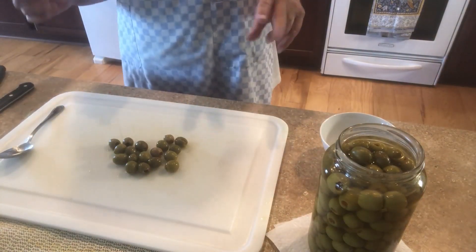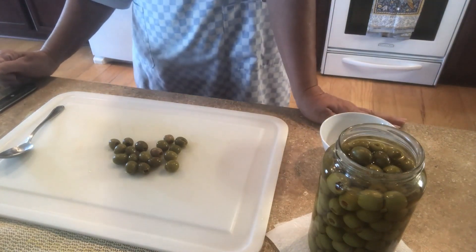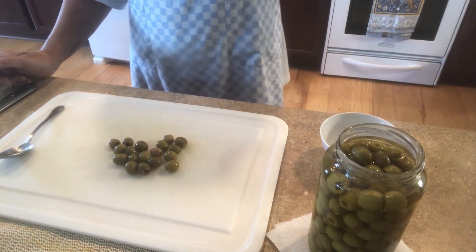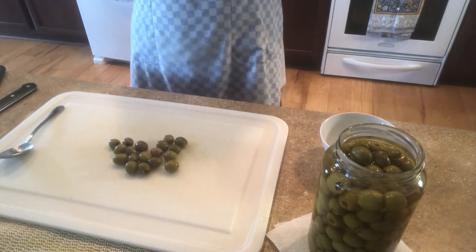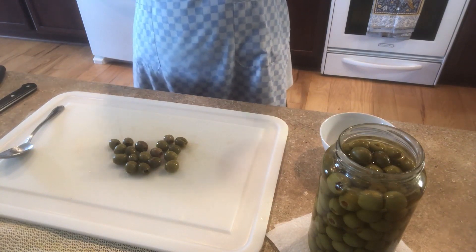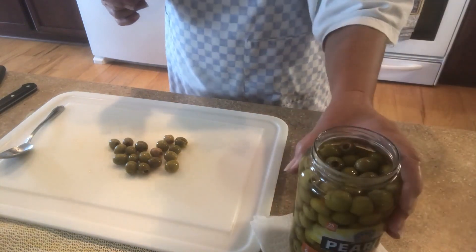This is for the shindig, which is to make a video of the types of things you bring to an event. I generally get assigned — they send out an email asking what you'd like to bring, and for me they've already assigned me deviled eggs. I make my deviled eggs with Spanish olives, the ones with a pimento in the center.